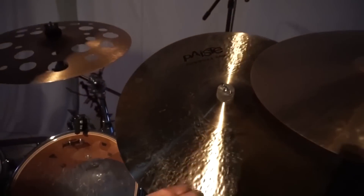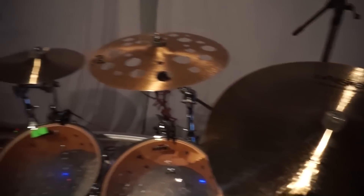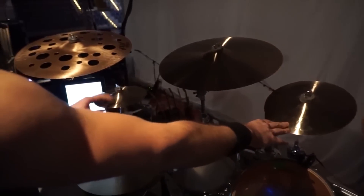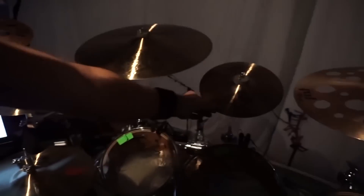The ride cymbal is a 22-inch Modern Essential, Formula 602 of course. Two splashes, also Modern Essentials — this one is 8-inch splash and this one is 10-inch splash.